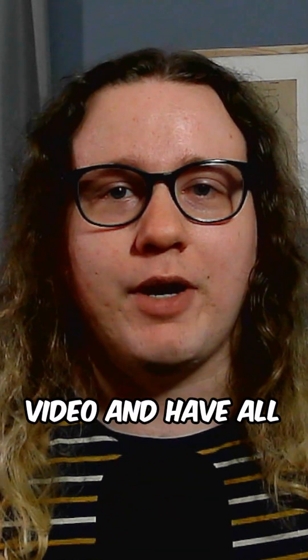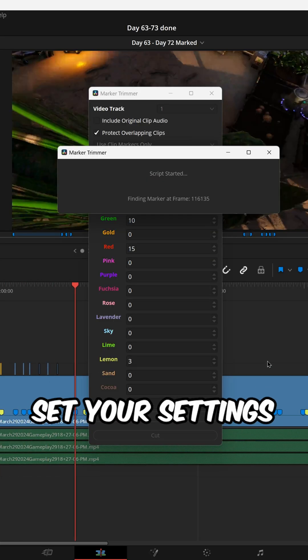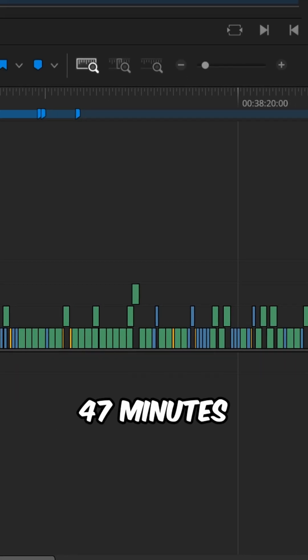Once you've gone through the entire video and have all your markers and duration markers, all you got to do is open the script, set your settings, and press cut. Within seconds, this over 14 hour long clip gets condensed down to 47 minutes.